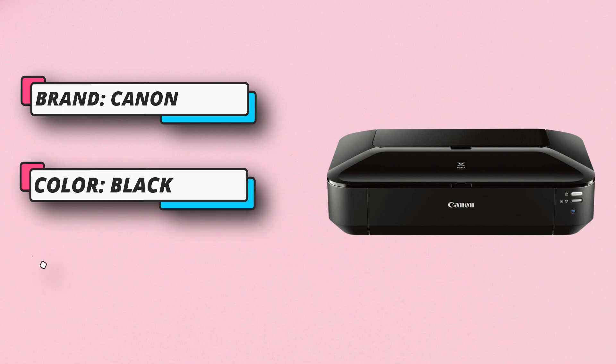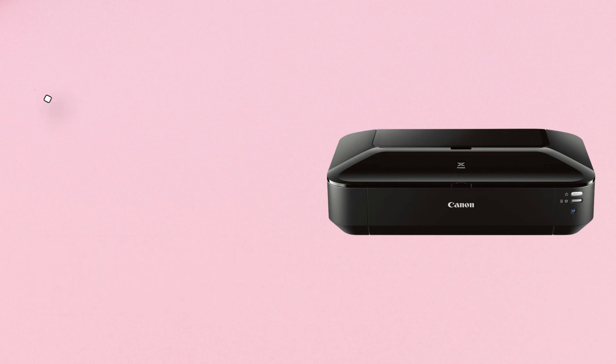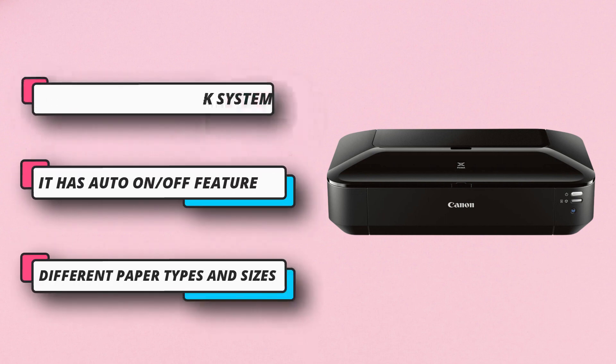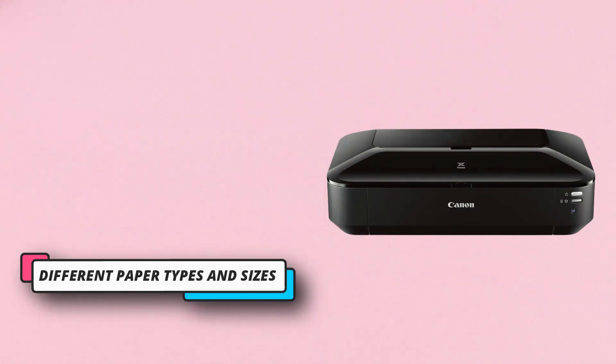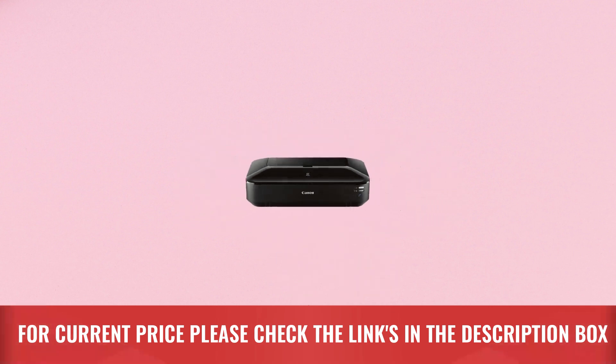The print head it is equipped with is capable of printing precisely at 4800x1200 DPI, so all the text and designs on the vellum paper will be easily noticeable. It can also handle various paper types, including glossy, semi-gloss, and matte papers. If you need to create borderless prints, that is also possible with this printer. For current price, please check the links in the description box.